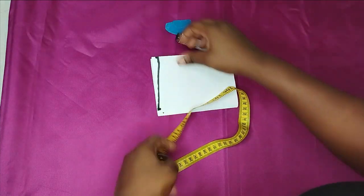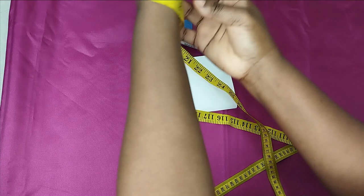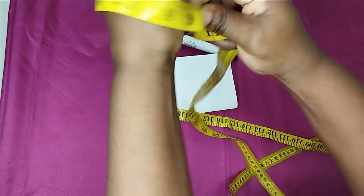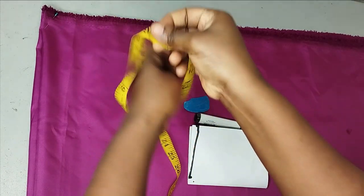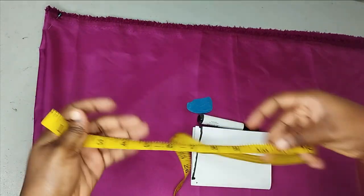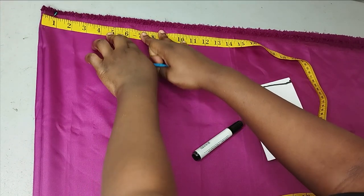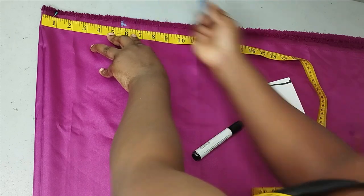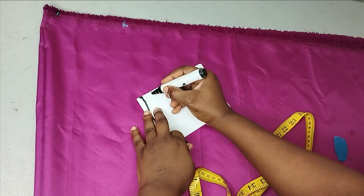The next thing is to create the sleeve opening. On the outer edge here, I'm measuring around my wrist — remember your hand has to pass through, so measure around your wrist. I have about 9.5 to 10 inches there. I'll make it 10 inches so it's not too wide. From here I'll mark 5 inches (half of 10), then add half an inch seam allowance, giving me 5.5 inches total for the sleeve opening.